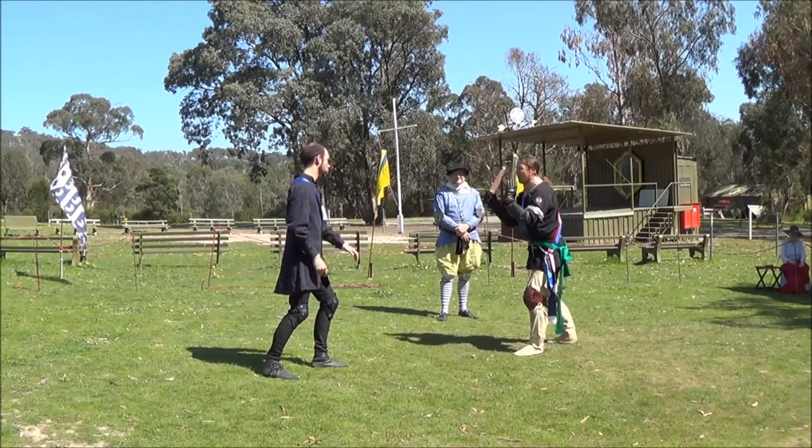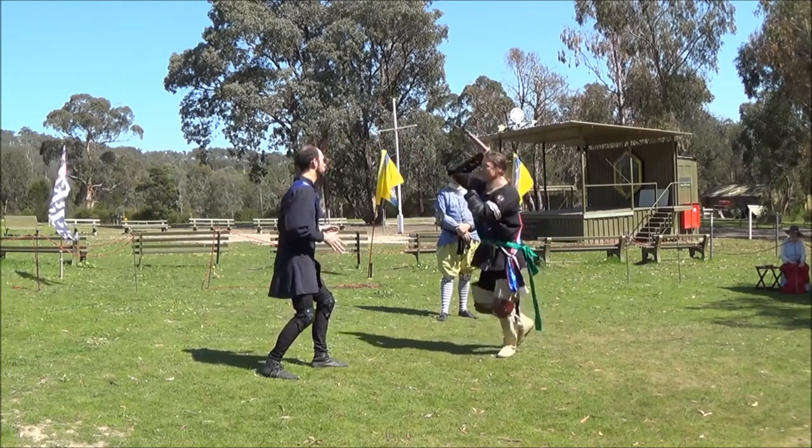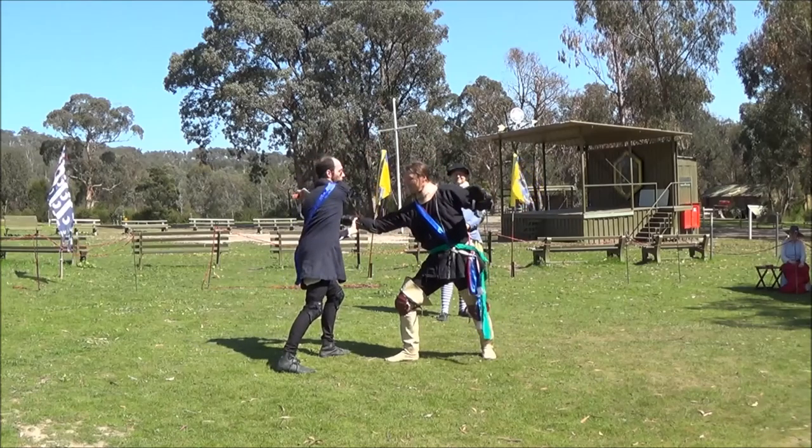Fourth master. Fendente. Attack, cover, strip, strike.